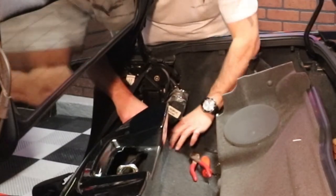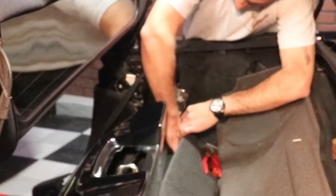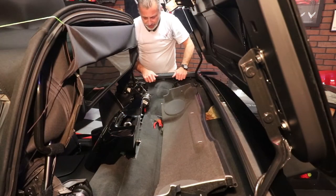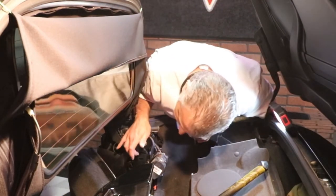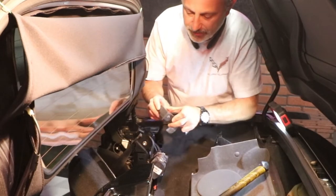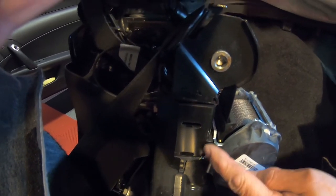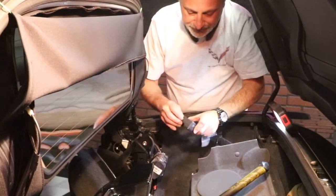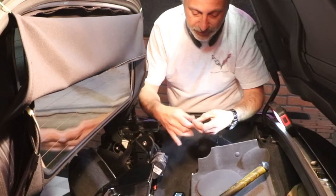Now we're going to pull the carpet back just like so. You can see there's a hole right here — two openings, top and bottom. You're going to use the top hole. That's included in the hardware package along with the bolts and stuff that are included for the wind restrictor, so you don't want to lose them. There's a bolt, a nut, and then the little bracket that goes into the tower.